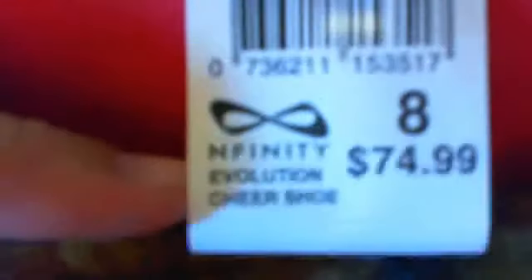Today I'm doing a video on my Infinity Evolutions. They come in a red box like this. They have a little infinity sign, and then on the other side it says 'Infinity' — so that's an N. On the side of the box it says what size, how much they are, and which one they are. And then on the back I just have the sticker that was originally right here. You get them, and they have this little strap so you can carry them around at a competition so they don't get dirty.